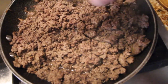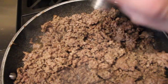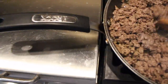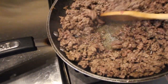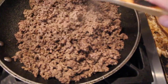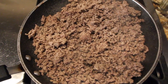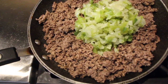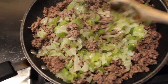Add a little bit of salt, a little bit of black pepper. Stir it around. I drain the grease. Now I'll add in my peppers and onion and mix it. I have my burner on low.